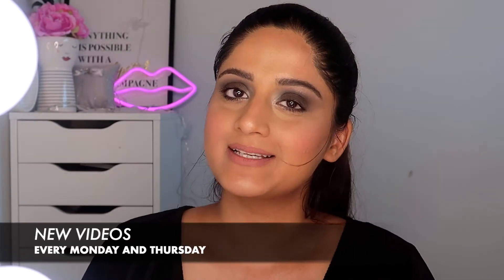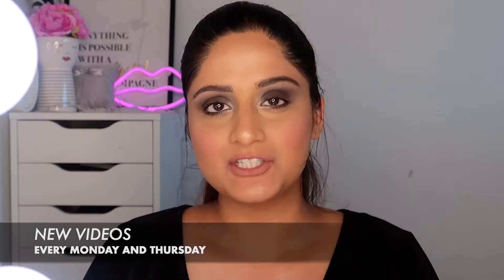Hi guys and welcome to Classic Scrutiny by Sharmil. Today I'm going to teach you how to apply lashes. This is going to be a very short video — it has been ages since I have uploaded a short video.